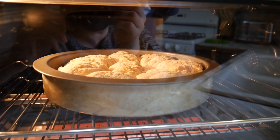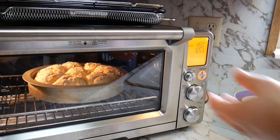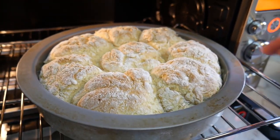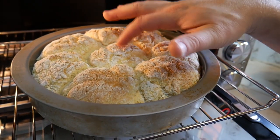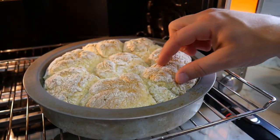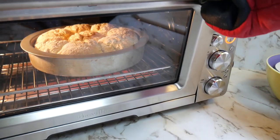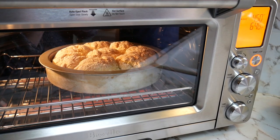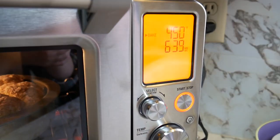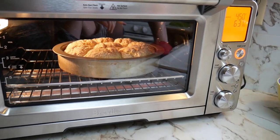They are already rising and I'm so excited — they've been in for three minutes so far. They're getting pretty golden on top and it still has seven minutes left. We're just testing it since we're not used to how quickly this might cook. We've heard it cooks more efficiently. I don't have the convection on, but it is more efficient. I'll probably give it at least two more minutes and maybe take it out around the fourteen-minute mark.